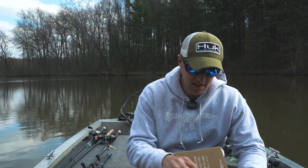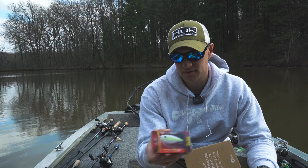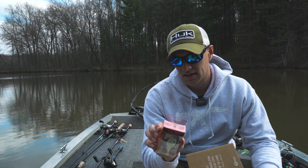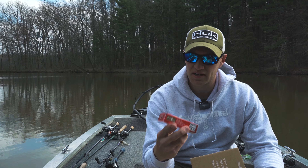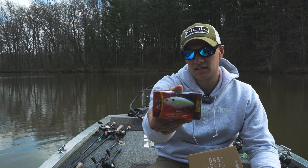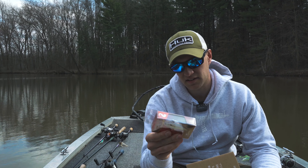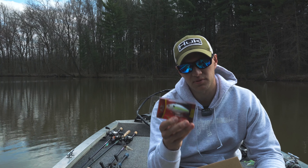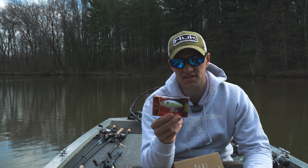Here's a River to Sea rattle trap — your lipless crankbait called the Ruckus. This one is going to be a three quarter ounce bait. It just looks like a sexy shad type color. I do like that color a lot. Nice when the grass starts coming in — water temps right now we've got 53 degrees, so it's still a little chilly.